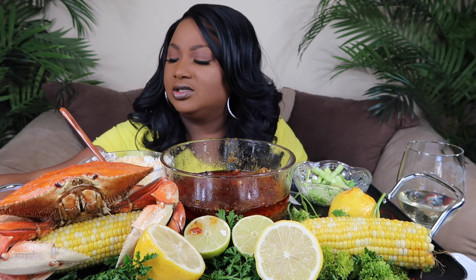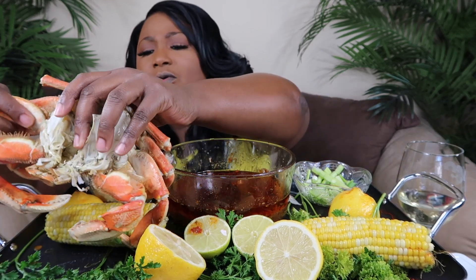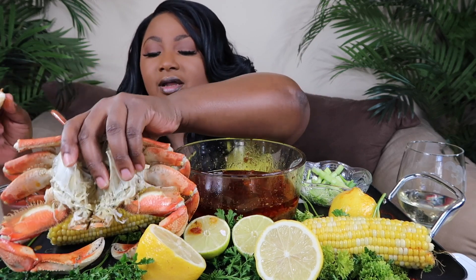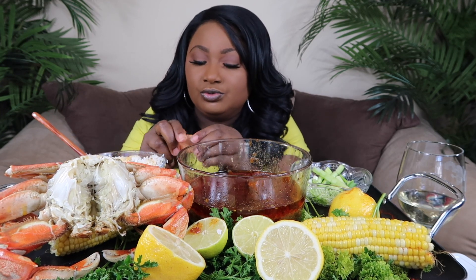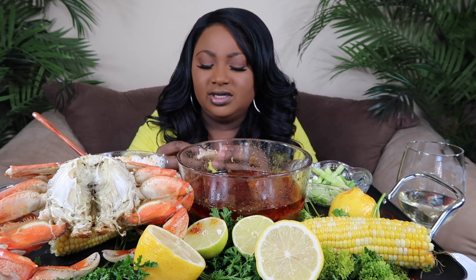I'm gonna put the crab body over here and eat the legs first — they're going fast though. Maybe I should have put four up here. Anyway, let me tell y'all this story. We went to the library — me and April. It was daylight, maybe like three o'clock. But we didn't leave until the library closed. When we walked in, there was a security guard who was real cool — 'Hey ladies, how you doing today?' He seemed real nice. Just small talk — didn't think nothing of it.